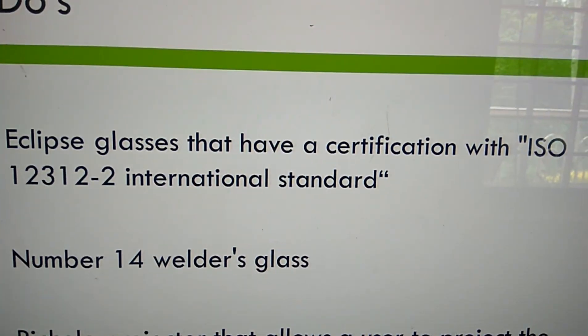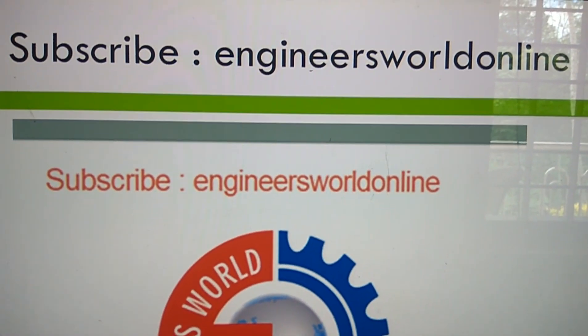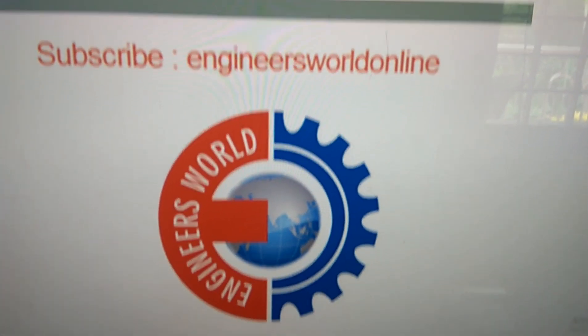This video is very informative. For more, please like and subscribe to our channel, Engineering Cell Online.